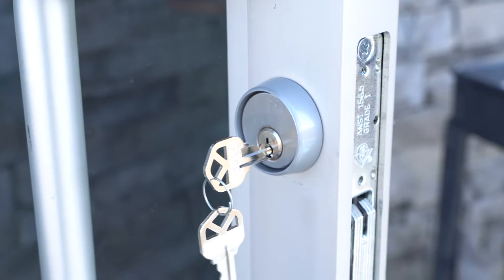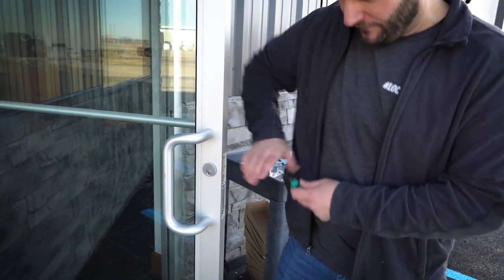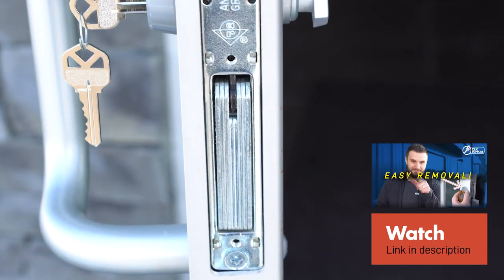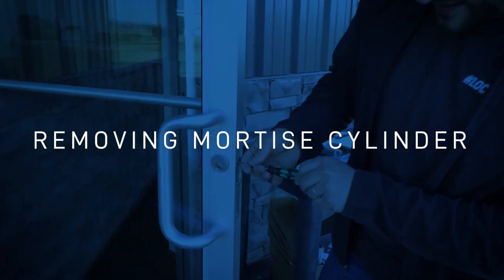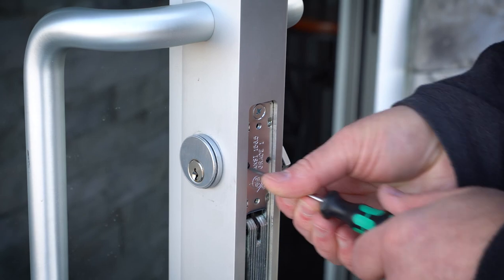Mortise cylinders are a little more susceptible to getting broken into than you might think. On the door here, I already have the plate off. If you're not familiar with this at all, go ahead in the notes below — I'll put a link to a video that I did going over the basics of how to get the cylinder out and how to put it back in without damage. We already have this little plate off here and this little set screw right here — we're going to back it off three or four turns.